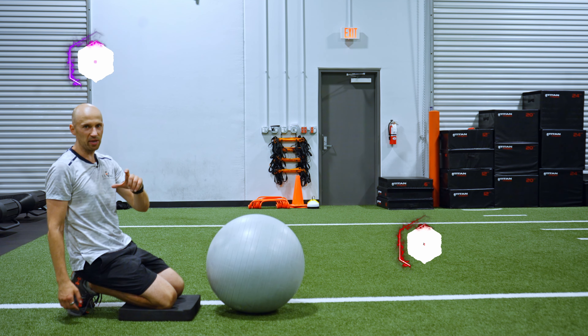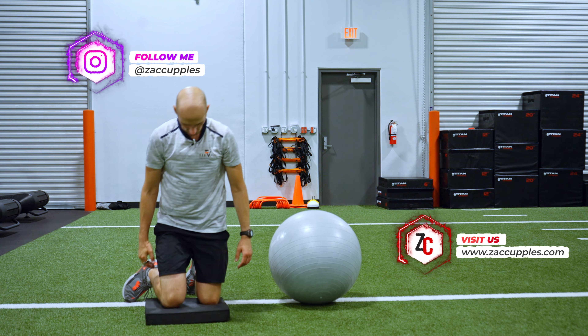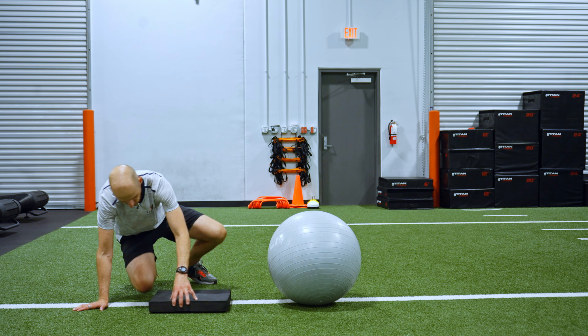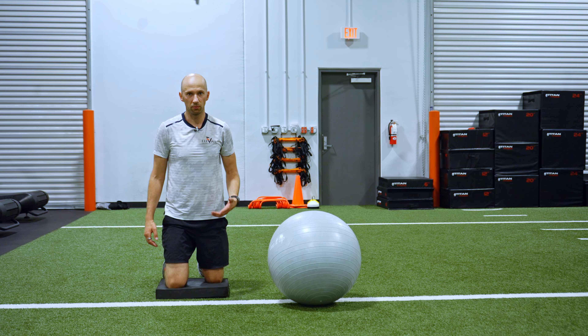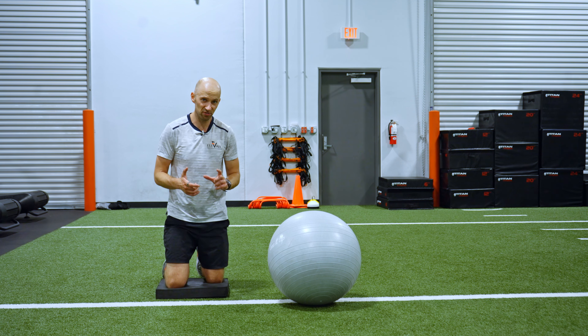Now, in terms of leg positioning, I want my right knee a little bit ahead of the left — just like this right here. I'm going to still keep the weight evenly distributed between both legs. It's just offset a bit.